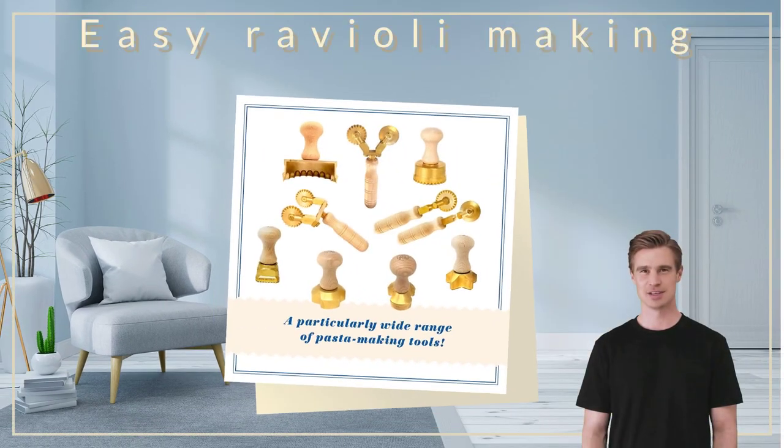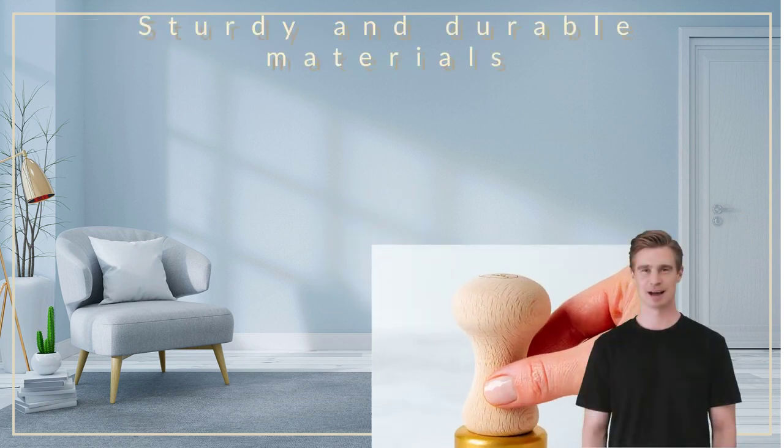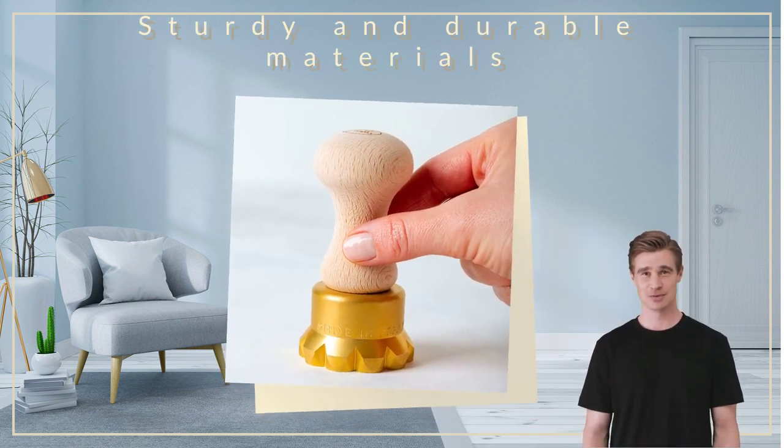Making perfect ravioli has never been easier than with the La Gondola homemade ravioli stamp round flower. Crafted from high quality brass and natural wood materials, this ravioli cutter is built to last.